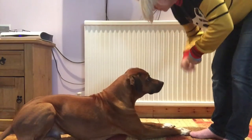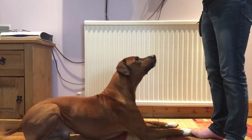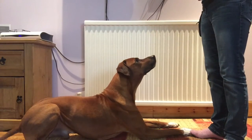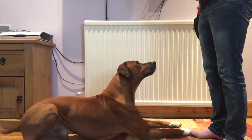Once we put our palm down to the ground and the dog follows, we're going to click when their elbows hit the ground — because that's basically where it is: bum on the ground, elbows on the ground. That is a down, and we're going to click that.